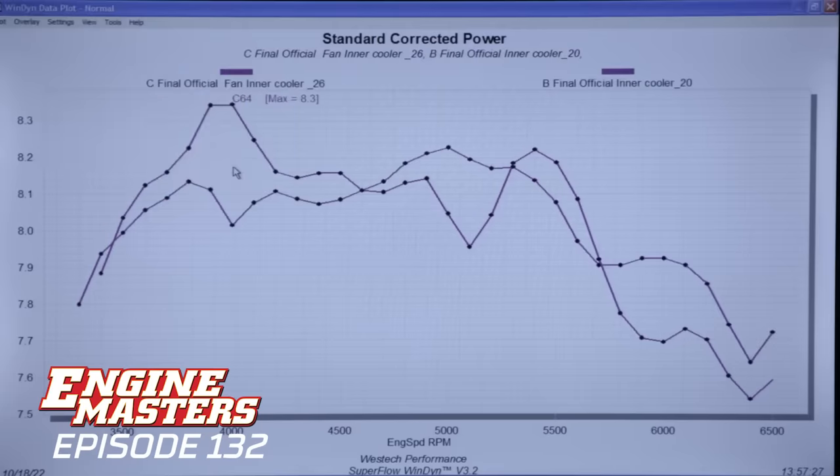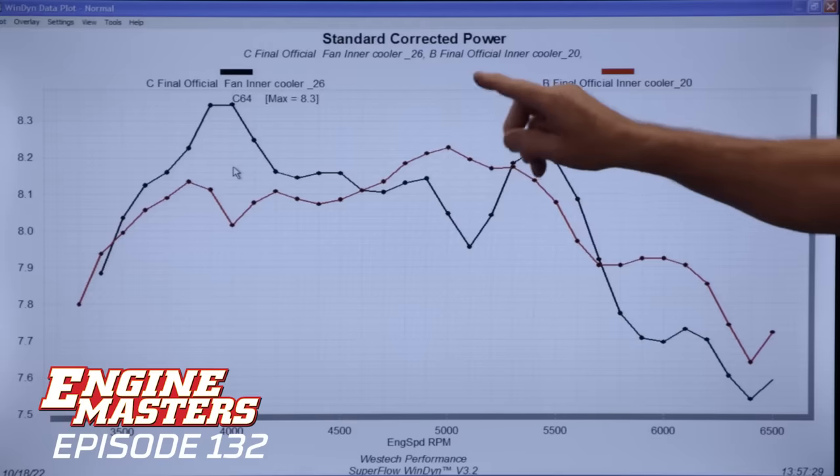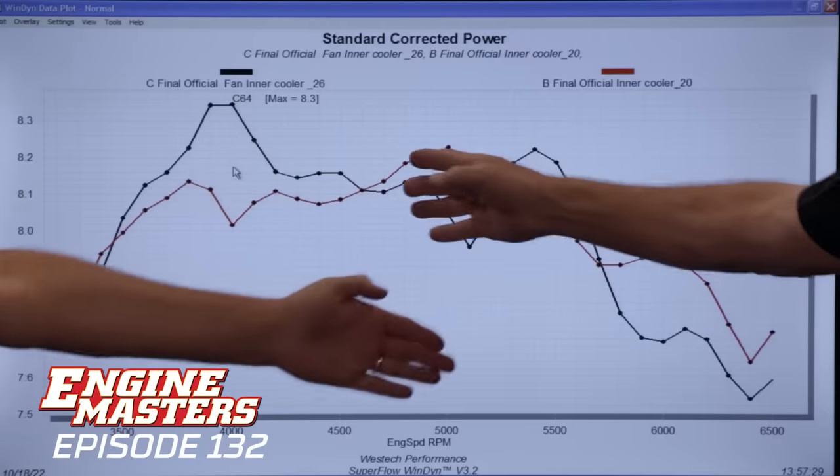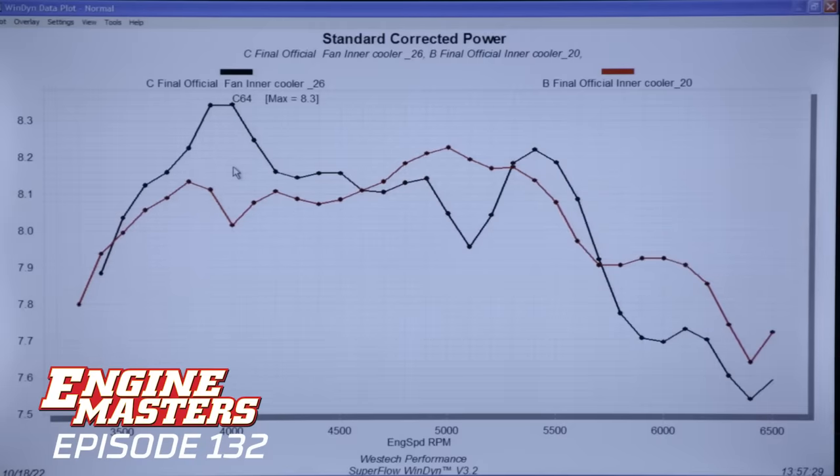Did the boost drop again? The red line is no fan, the black line is with fan, and honestly we expected to see a greater difference there. As the air gets colder, it should reduce the boost more — but it's about the same. Again, the starting point can have a lot to do with how I'm driving it. If I leave my hand on the throttle a little longer before I push go, it will actually start to spool the turbo a little more and so the boost can come up. It wasn't as big a change as I thought.